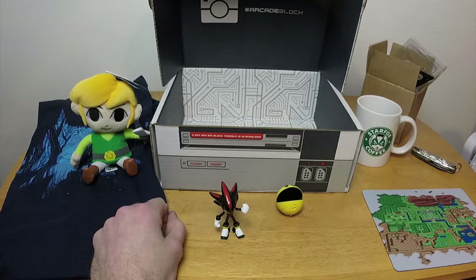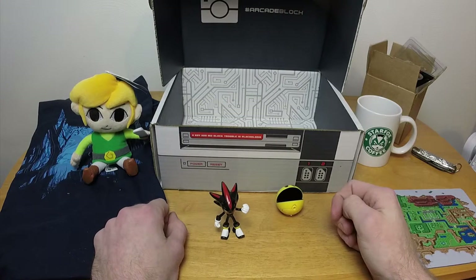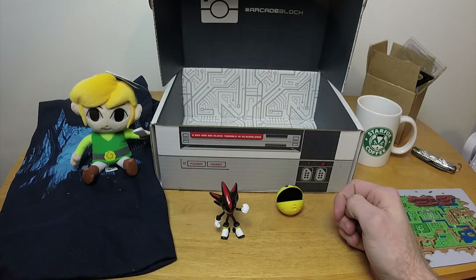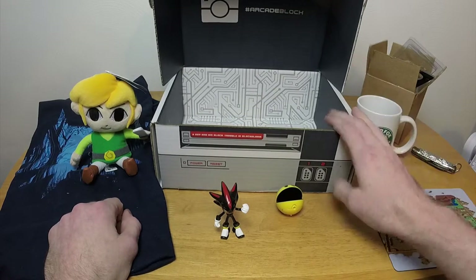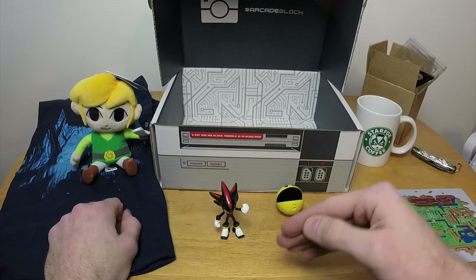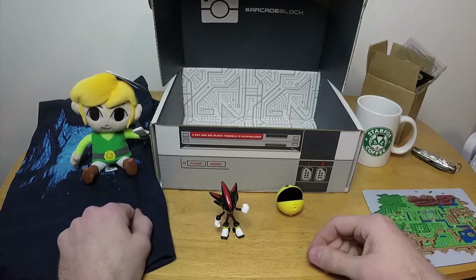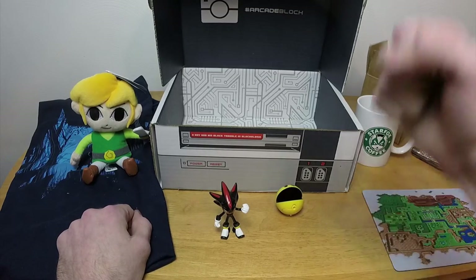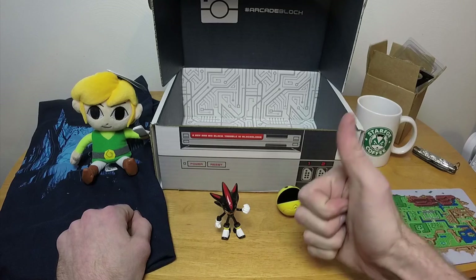So that was NerdBlock for February 2015. It's March now, right? I always get my NerdBlocks a week after the month they're supposed to be in — international shipping and USPS, what are you going to do? I will see you guys in the next episode, and as always keep playing the game and have fun.